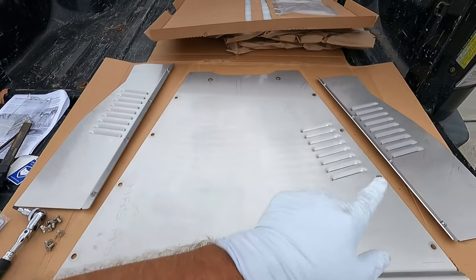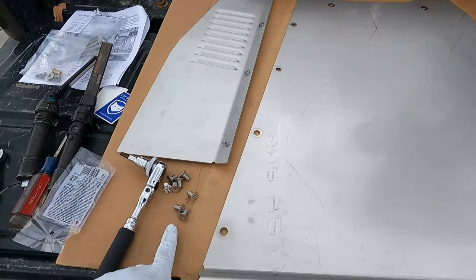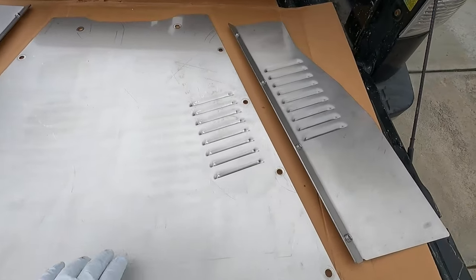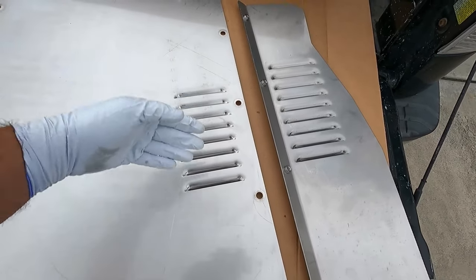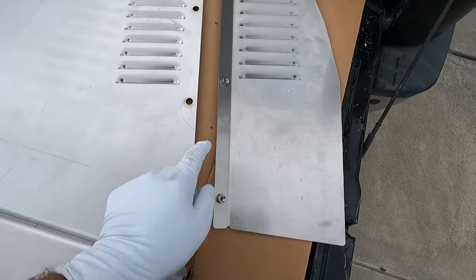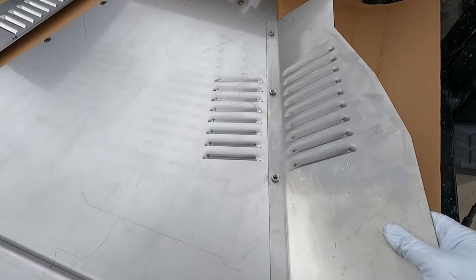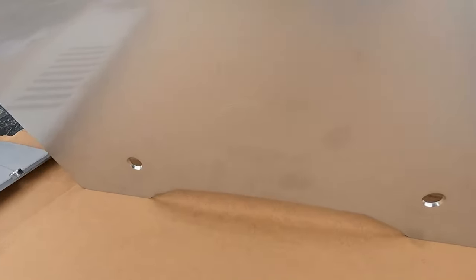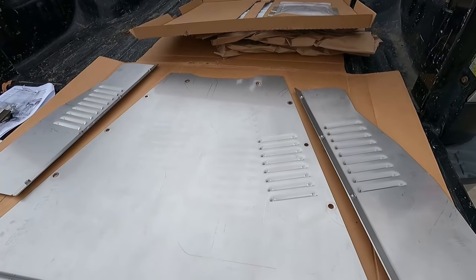The next step is to attach the wings to the main shield using eight little screws. It's pretty obvious where they go — check the louvers, which are directional so airflow goes back. Make sure the louvers match and that the threaded parts are on top. The MillerCat logo should be facing down toward the ground.